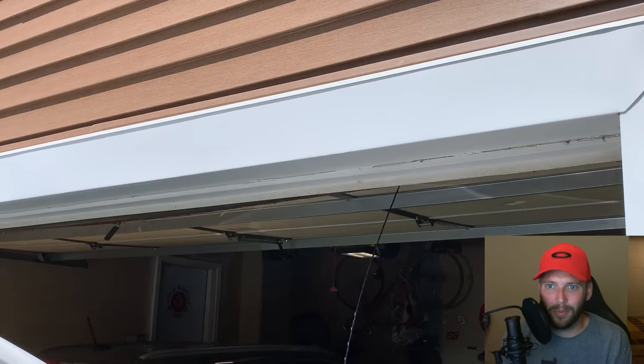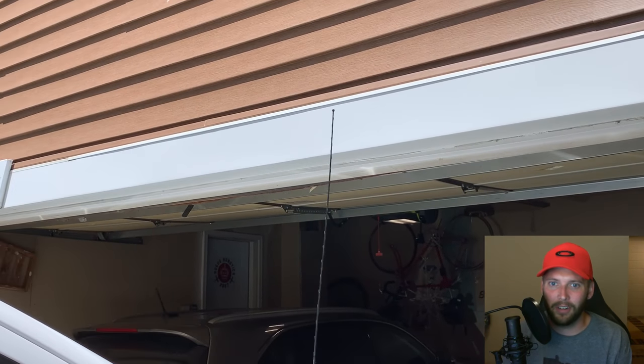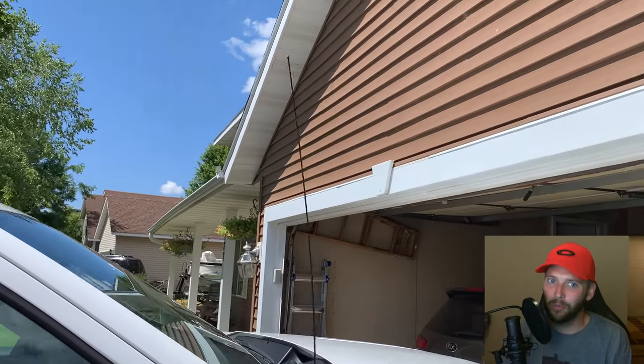Yes, they look nice, but spending money for worse radio reception was always the reason to chicken out of that purchase. But now we really need to pull the trigger on one, so let's find out how they do.